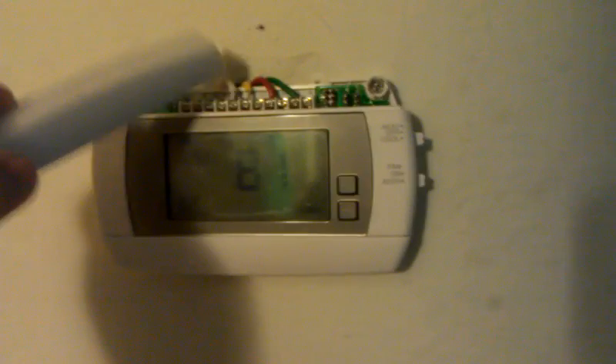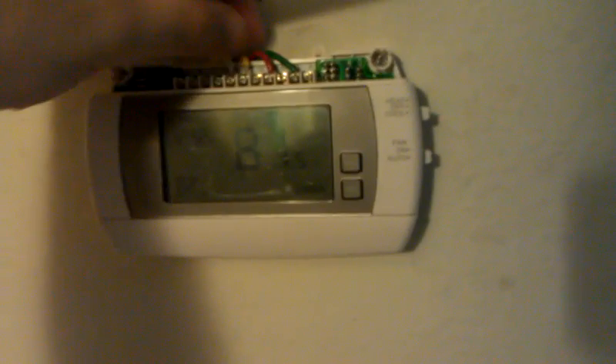So a quick fix if you have a programmable thermostat that's malfunctioning: first, you always want to make sure you check these wiring connections — make sure they're all tight. You can do a light tug, and you can also take the screw and just tighten them down.